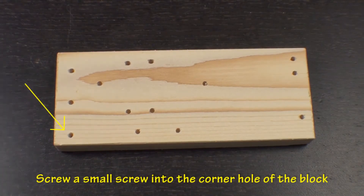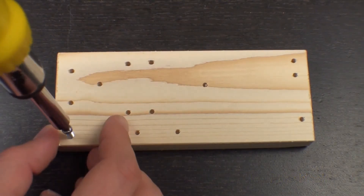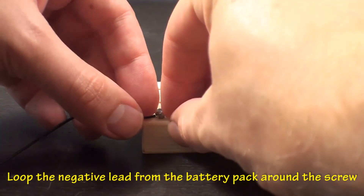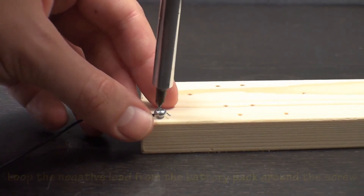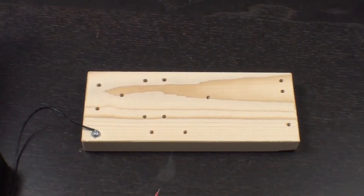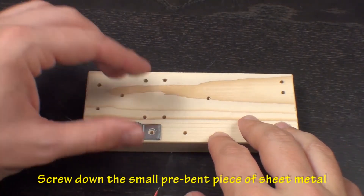Now take the wooden block and place a small screw into the corner hole shown. Before screwing it all the way in, hook the negative lead from the battery pack around the screw, then screw the lead into place.